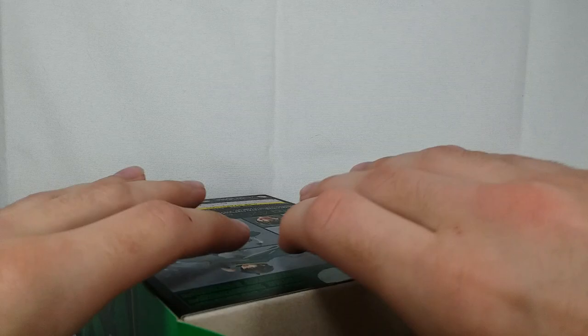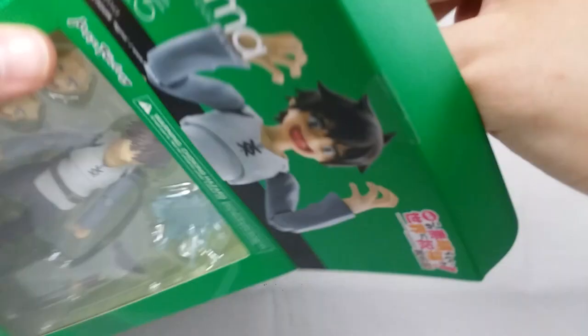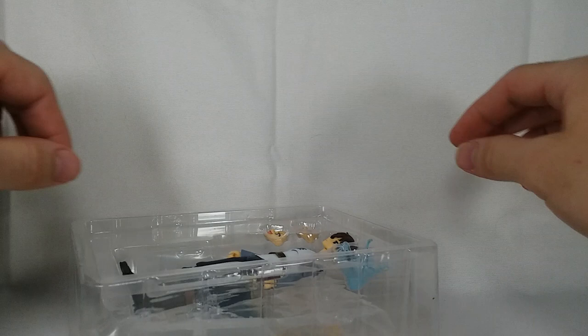I want you guys to see me open him on camera here just so you can get my first reactions of me picking him up and seeing what condition he's in and all that stuff. So here we go. If he's a bootleg, I'm going to be pissed. Please no floppy joints.